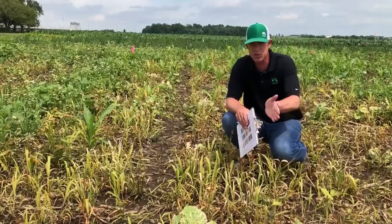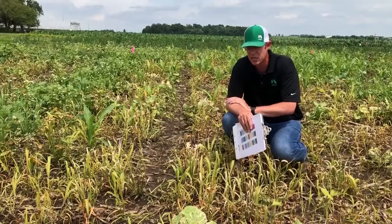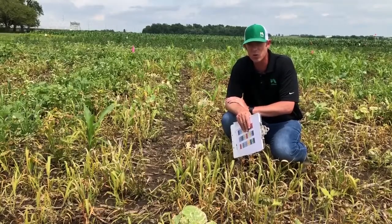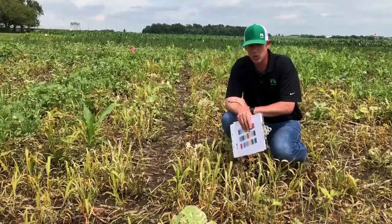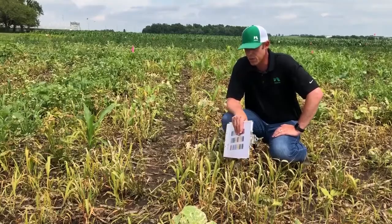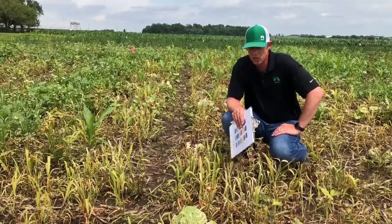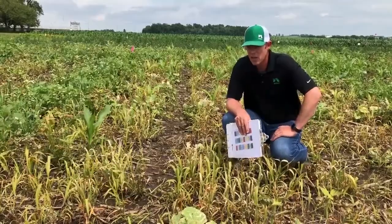You should be seeing a much more broad-spectrum, quicker activity — probably more complete control is what we'll be achieving out of this Cheetah treatment. We're certainly picking up much greater activity on the grasses than we saw with some of the previous treatments. In general, broad-spectrum quick activity, like we'd expect.